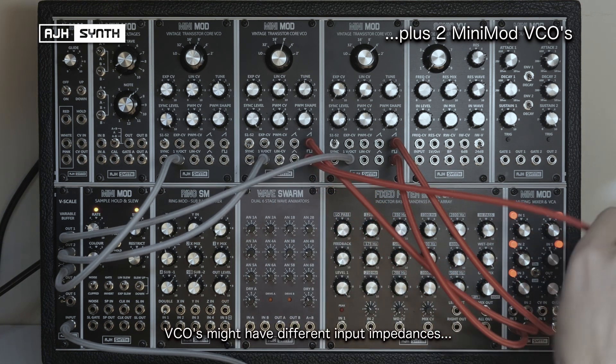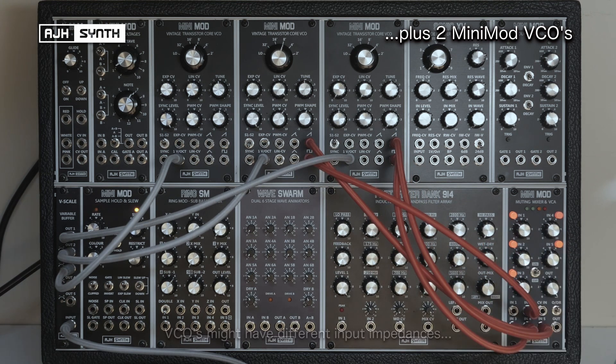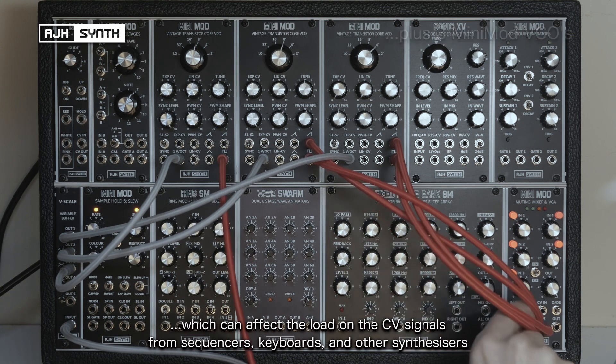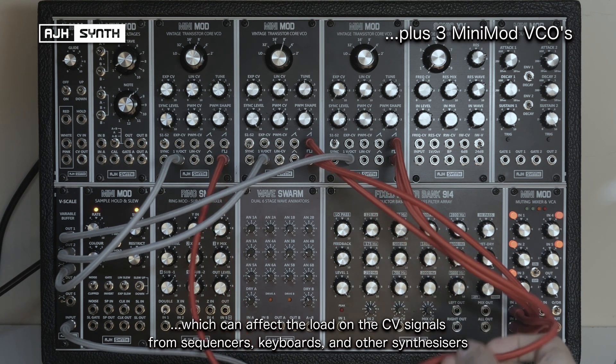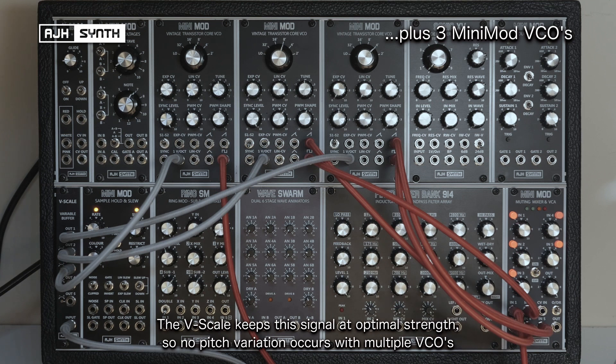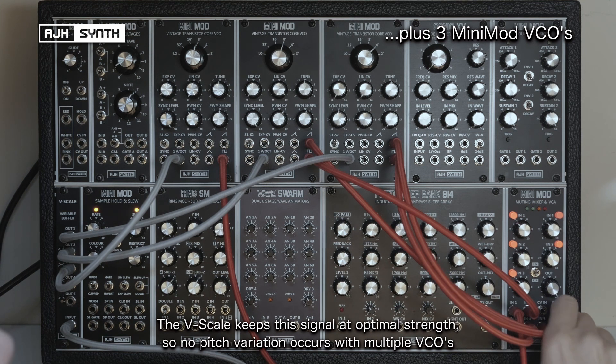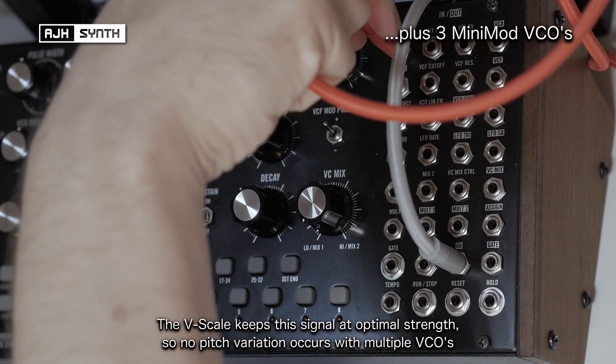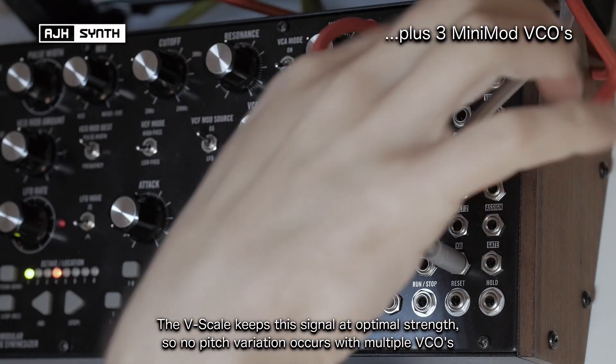VCOs themselves might have different impedances at their inputs, which can add further load to the CV signals coming from sequencers, keyboards and other synthesizers. The V-Scale helps to keep the signal at an optimum strength so that no pitch variation occurs when using multiple VCOs on one input signal.